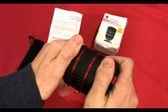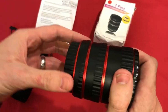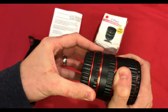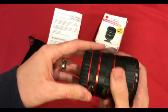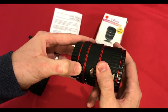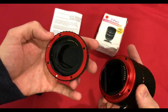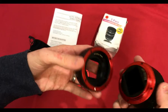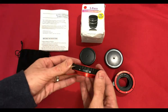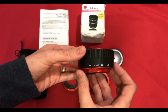You can feel the plastic, and there's a little bit of play — you can actually see the movement in between the tubes. To undo it, you just simply clip down and turn. So we have a 13mm tube, a 21mm tube, and a 31mm tube.